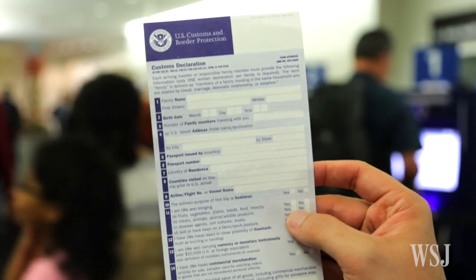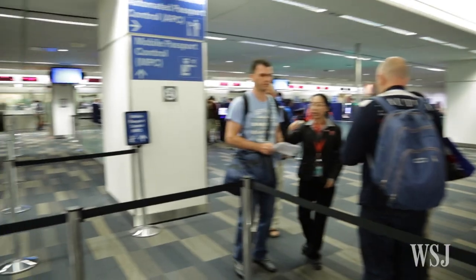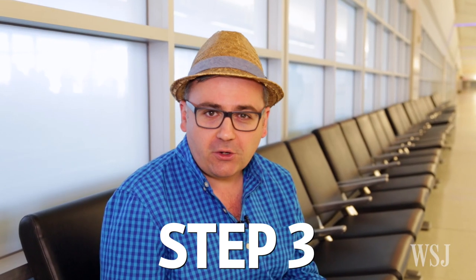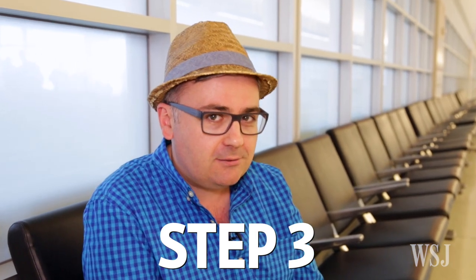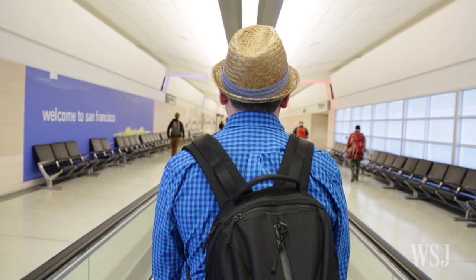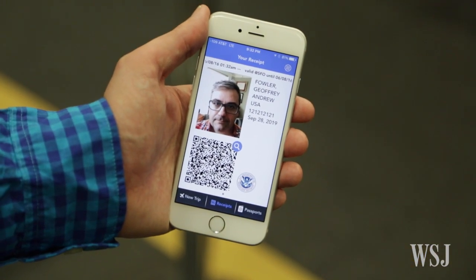This is a replacement for those blue cards you typically need to fill out, or these newer kiosks, but it's quicker. When you land in the U.S., turn on your phone's cellular or Wi-Fi function, then press a button in the app to submit all that information you just entered. The app sends your info to customs and gives you back a receipt with a code — your ticket to the express lane.